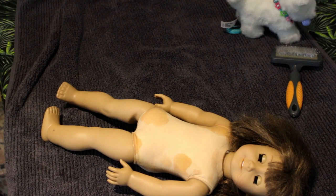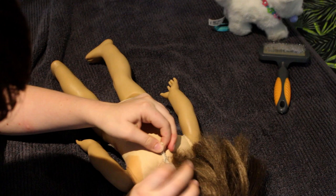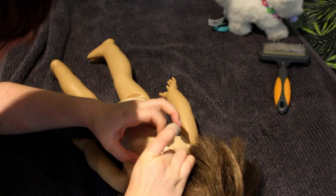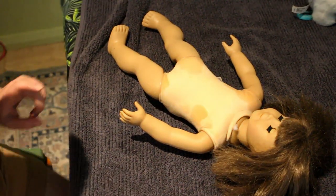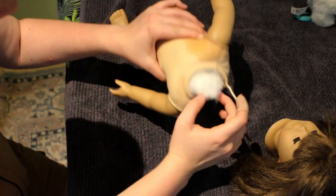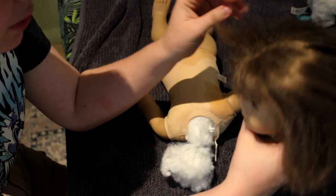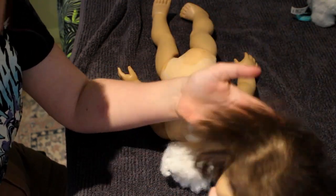For my next step I'm going to undo her neck strings and take out all her stuffing, ready to tighten her limbs. It took a little while but we got there, and her head is off. I'll pop this to the side because I'm gonna work on her hair.